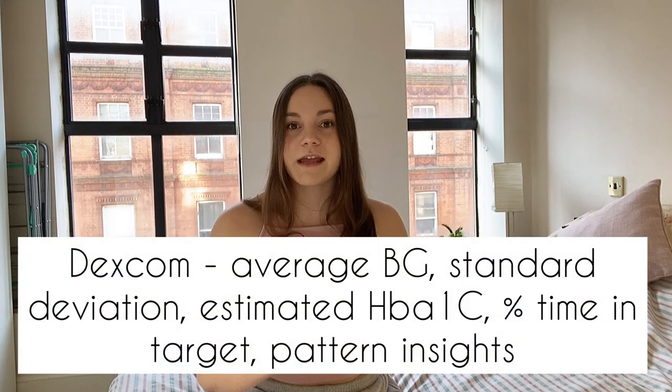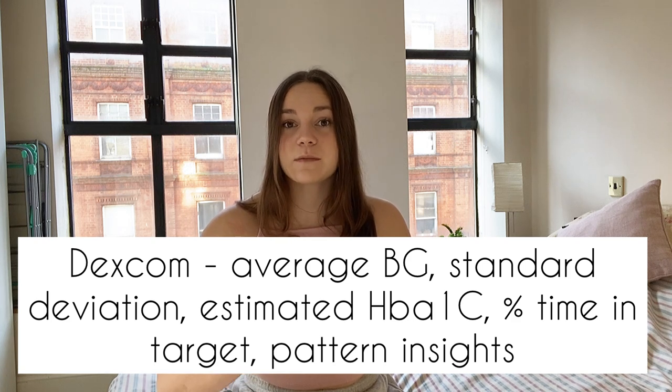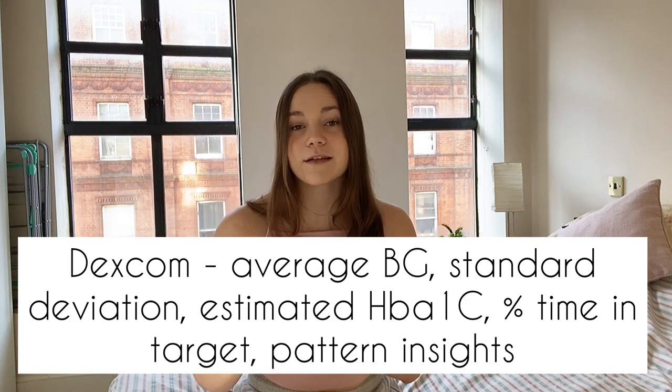Both devices show different stats. On the Dexcom it shows your average blood glucose for the day, standard deviation, estimated HbA1c, and time spent in target range. It also provides pattern insights — for example, telling you that you have highs at night or tend to go low between certain times — which is an incredibly useful feature, as I explained in my full 30-day review.